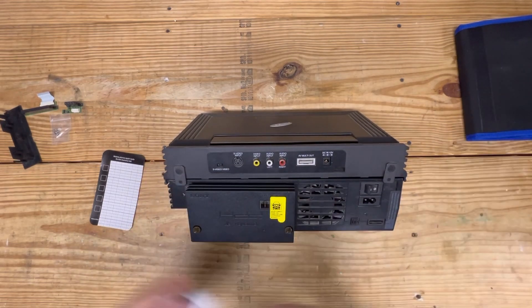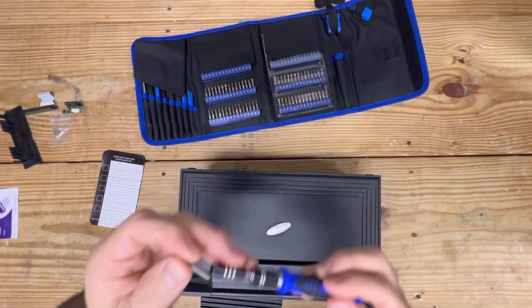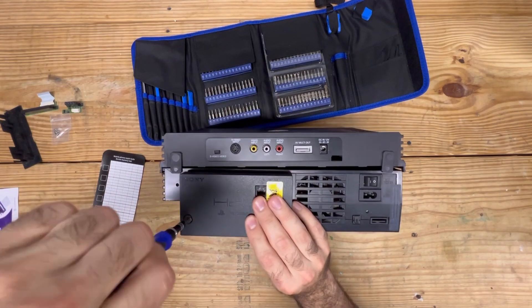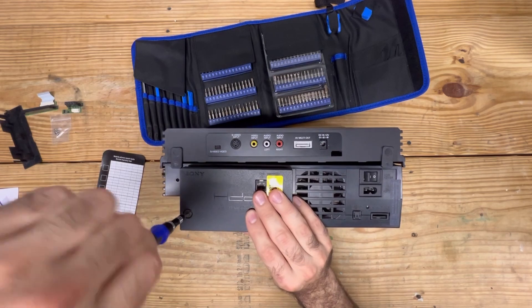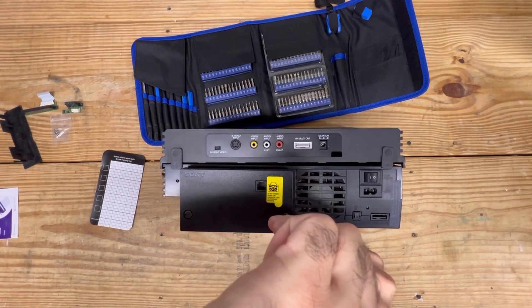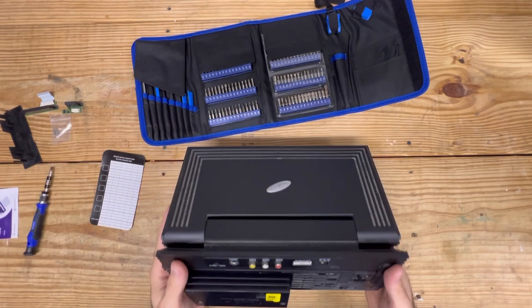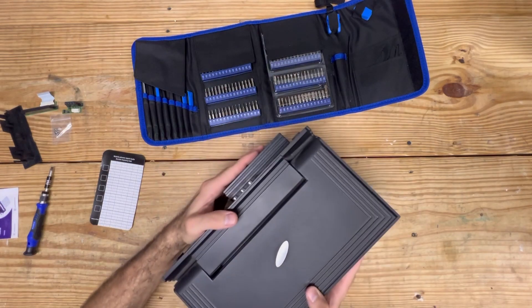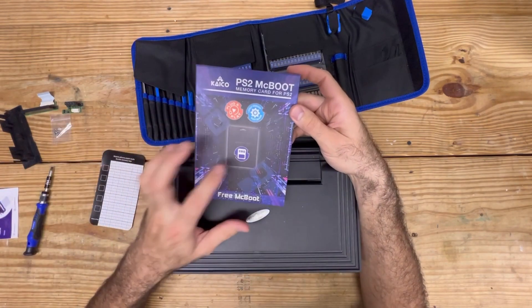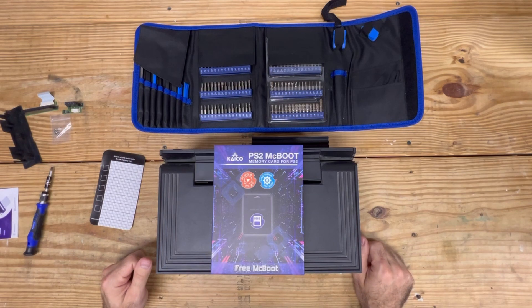Everything seems to fit snugly. Come back and grab ourselves a flat head — grab the biggest one — and we shall tighten this on. If you know, you know the reason why I'm doing this. It's not that you can't use an IDE drive to install FreeMCBoot — however, I chose to go with a SATA because it's what I had on hand, and it is what I'm going to utilize to install FreeMCBoot. If you're interested in seeing that video, just leave a comment down below. Thanks for watching, and I'll catch you in the next video. Take care.